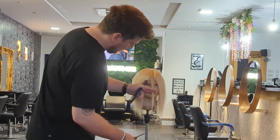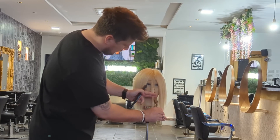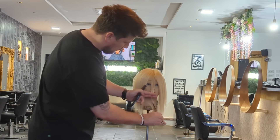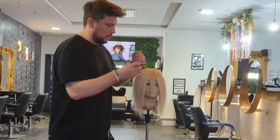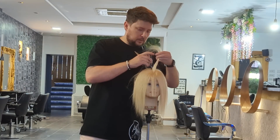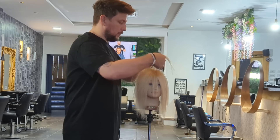So we're going to pull this down to the chin and I'm just going to really soften off through there. So there's our guide.